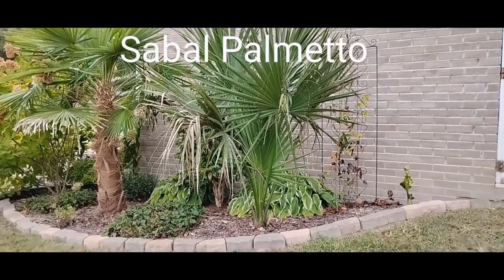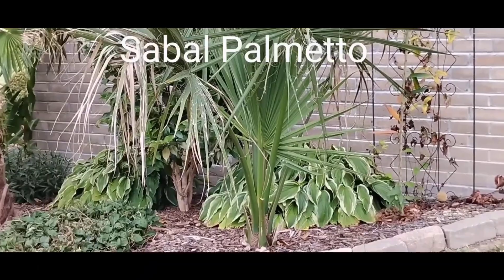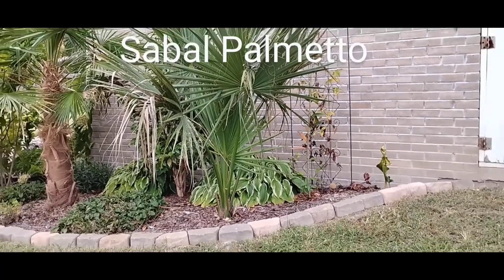Hey everybody, Gardens and Palms here. This is a sable palmetto that I have in my garden. It was planted as a three gallon plant about three years ago, and it has grown to about five feet tall or so now.